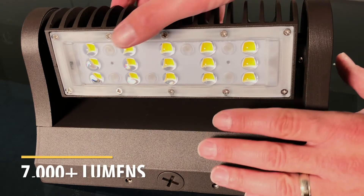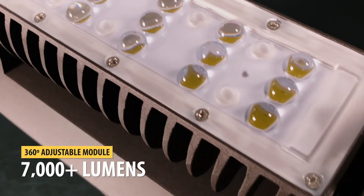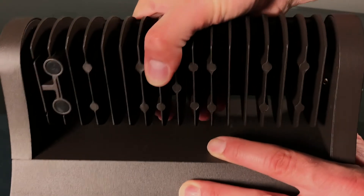The fixture gives off more than 7,000 lumens of brightness from a 360 degree adjustable light module that can direct light wherever you want to illuminate.